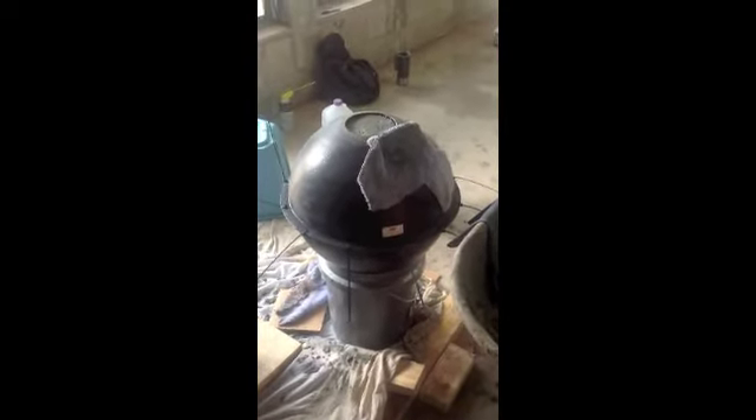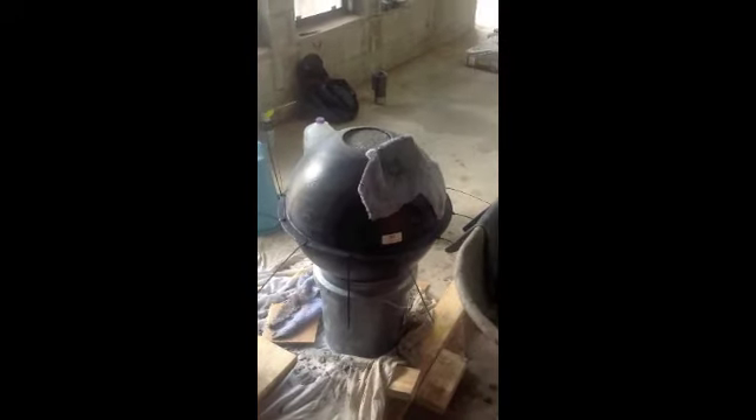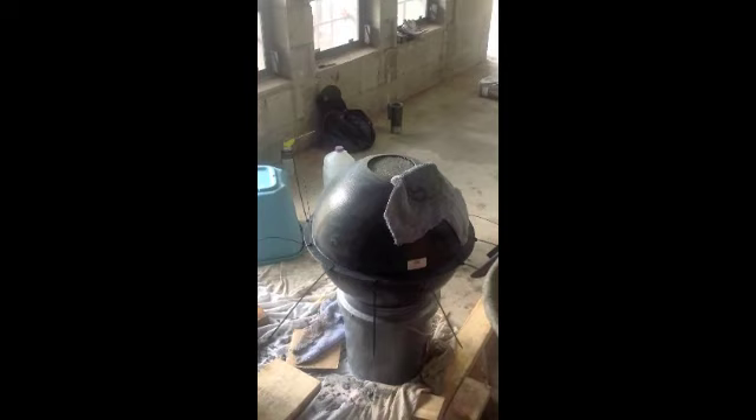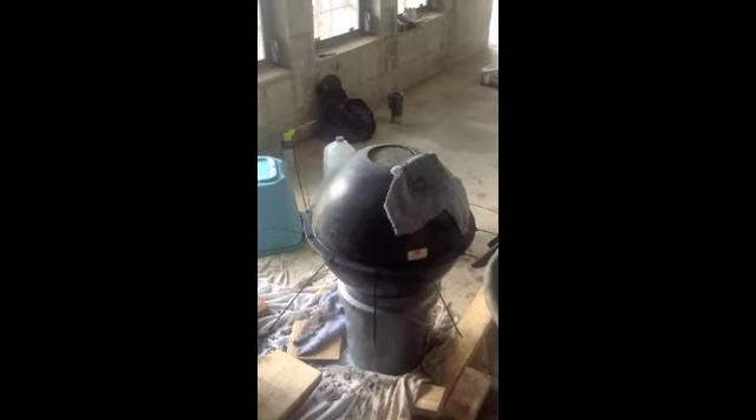Half a gallon of water and a full glass of coffee later, we're almost done. It took me about three and a half hours to do this. I was pretty much by myself until my brother came in towards the end. So obviously, two people would make a big difference. All right, guys. Bye.